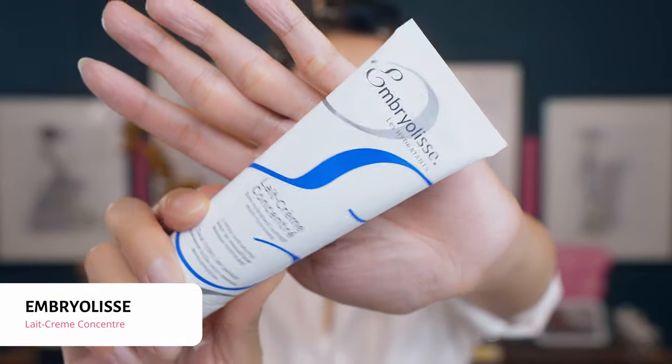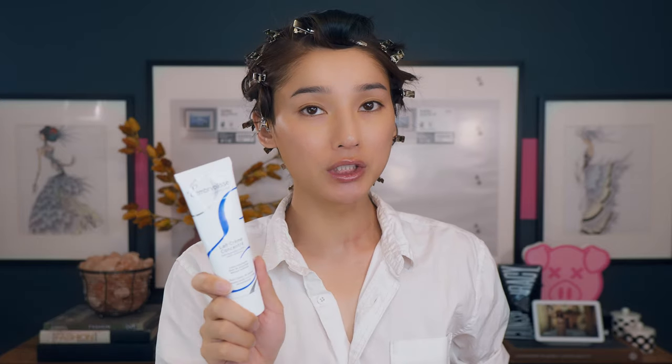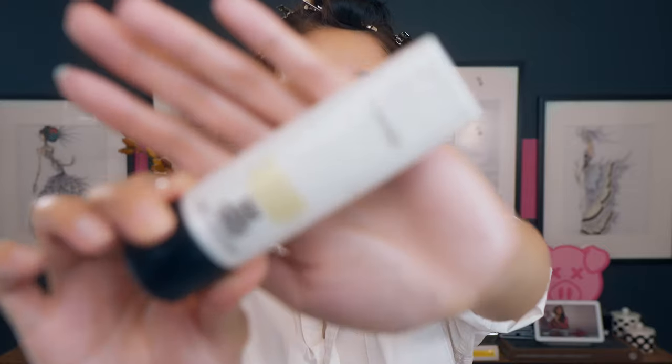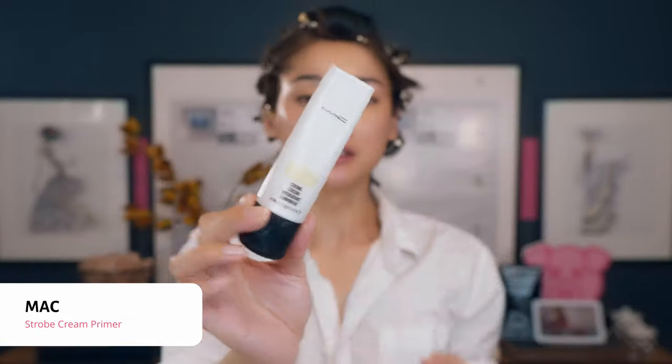First we're going to start out with moisturizer. The moisturizer I always use to do my makeup is the Embryolist — this is a French moisturizer. You can use it for hydration and it's really good as a primer also. We're going to use a lot of powder today, so I'm packing on as much moisturizer as I can to help soak in the powder and keep your skin hydrated and not too powdery or cakey. The primer I'm using today is the MAC Strobe Cream in Gold Lid — this is going to give you more radiant and glowing skin.